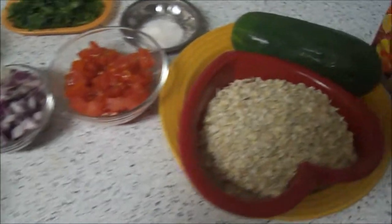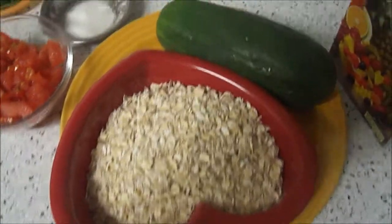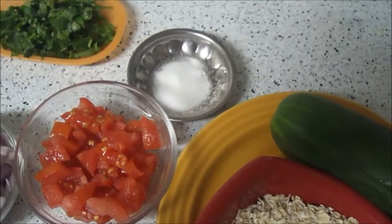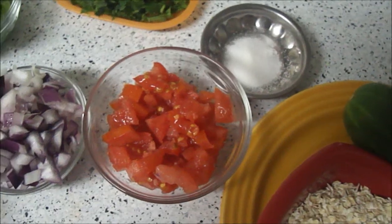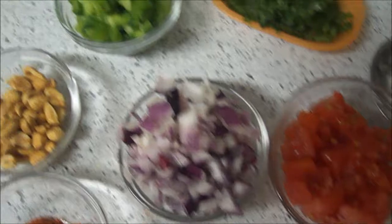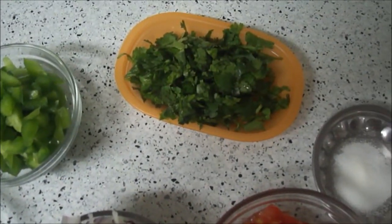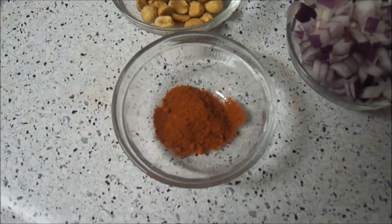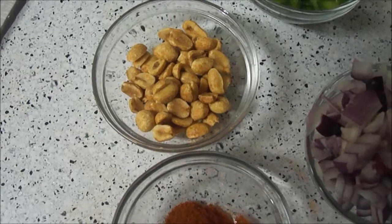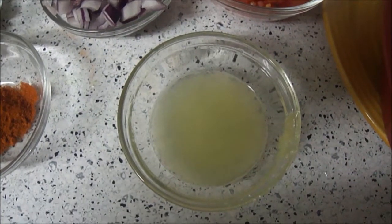For this, the ingredients are 2 cups of oats, cucumber, chaat masala, salt to taste, chopped tomato, chopped onion, chopped capsicum, chopped cilantro, 1 tsp of chili powder, roasted peanuts, and 1 tbsp of lemon juice.